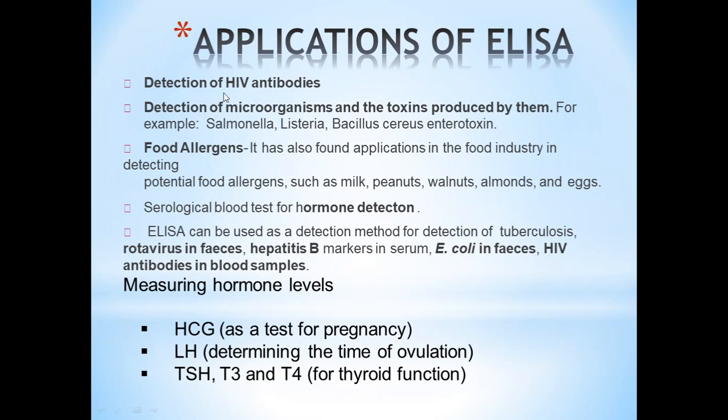Applications of ELISA include: detection of HIV antibodies; detection of microorganisms and toxins such as Salmonella, Listeria, and Bacillus; food allergens such as milk, peanuts, walnuts, almonds, and eggs in food industry testing; serological blood tests for hormone detection; and detection of tuberculosis, rotavirus, hepatitis B markers in serum, E. coli in feces, and HIV antibodies in blood samples. Hormones that can be detected include HCG, LH, TSH, T3, and T4 as part of a complete thyroid profile. ELISA has many more functions beyond these listed.